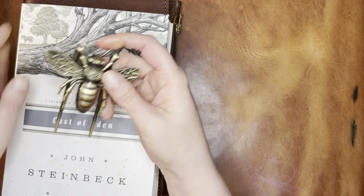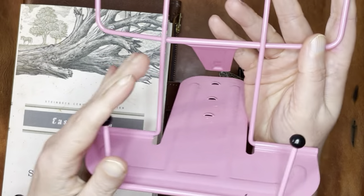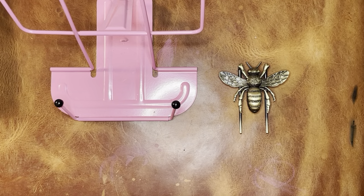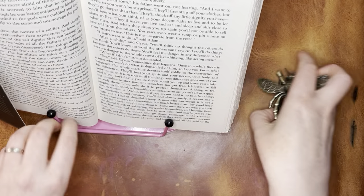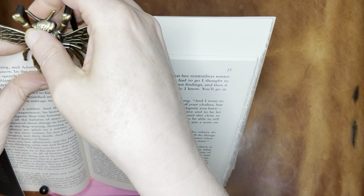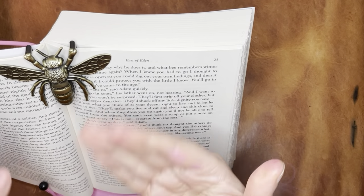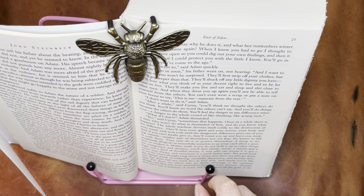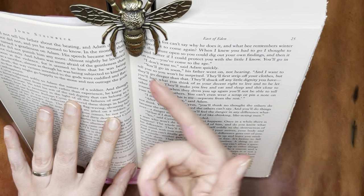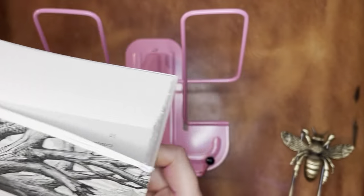And then I'm using the bee page holder to hold open the top of the pages. So this little book holder props up the book, and then on the top I use the little bee to hold up the top. Because even with the holder keeping down the bottom of the book, the top sometimes falls down. The only problem is that it does obscure some of the text at the top, so I push it up a little bit to see and then push it back down once I'm done.